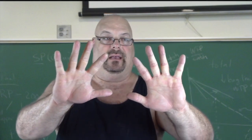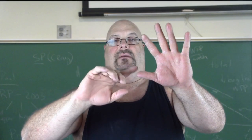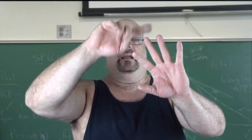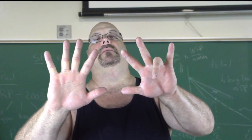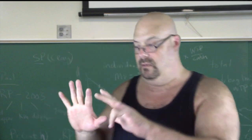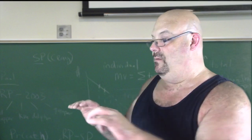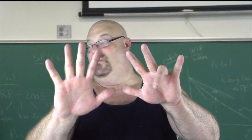Nine times nine. One, two, three, four, five — six, seven, eight, nine. There's nine down. So what, Christopher, is nine times nine? Eighty-one. Eighty-one. Let's say it loud — what is nine times nine? Eighty-one. That's right.